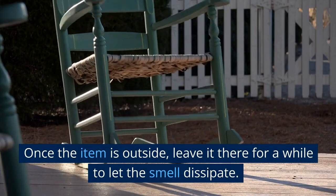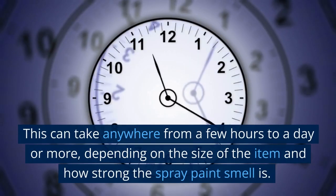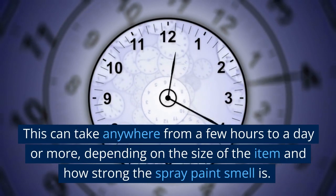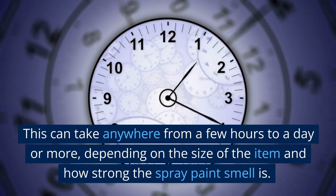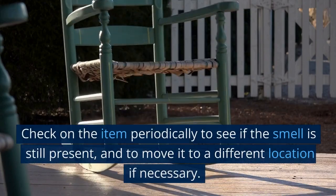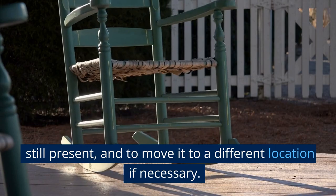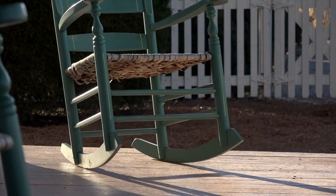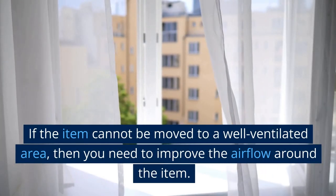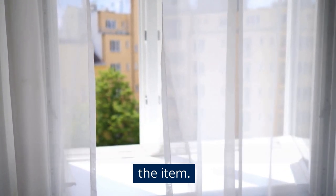Once the item is outside, leave it there for a while to let the smell dissipate. This can take anywhere from a few hours to a day or more, depending on the size of the item and how strong the spray paint smell is. Check on the item periodically to see if the smell is still present and to move it to a different location if necessary. If the item cannot be moved to a well-ventilated area, then you need to improve the airflow around the item.